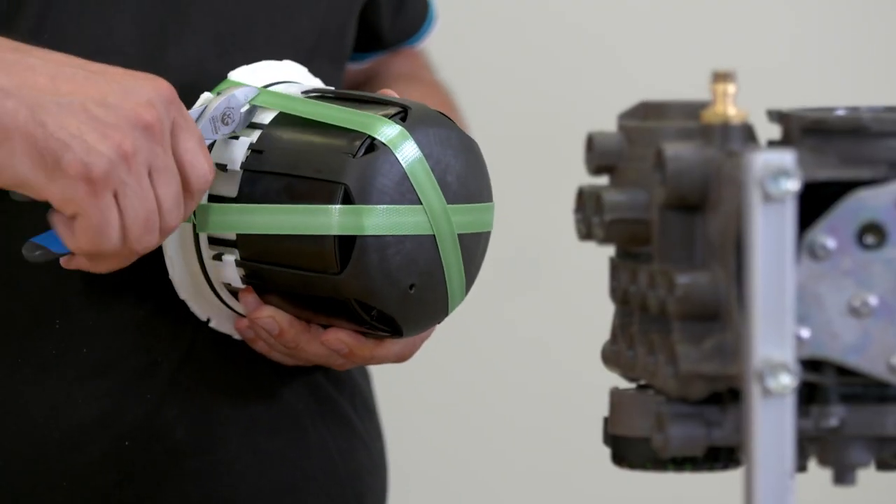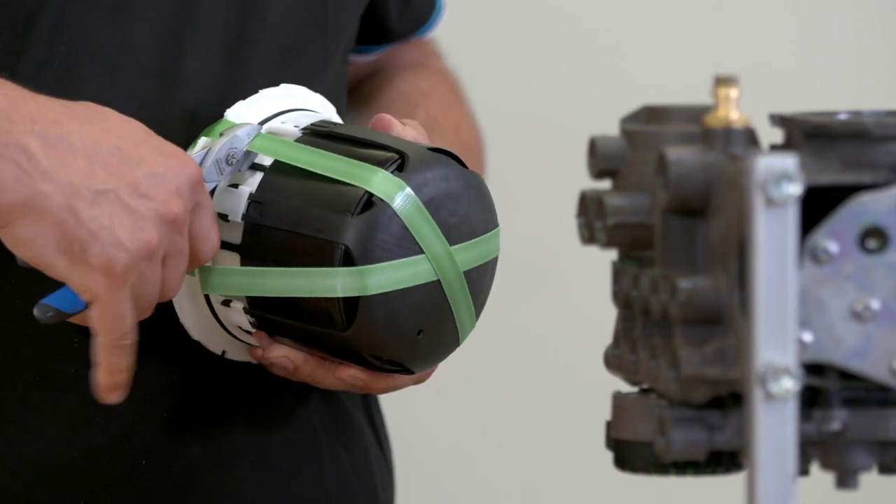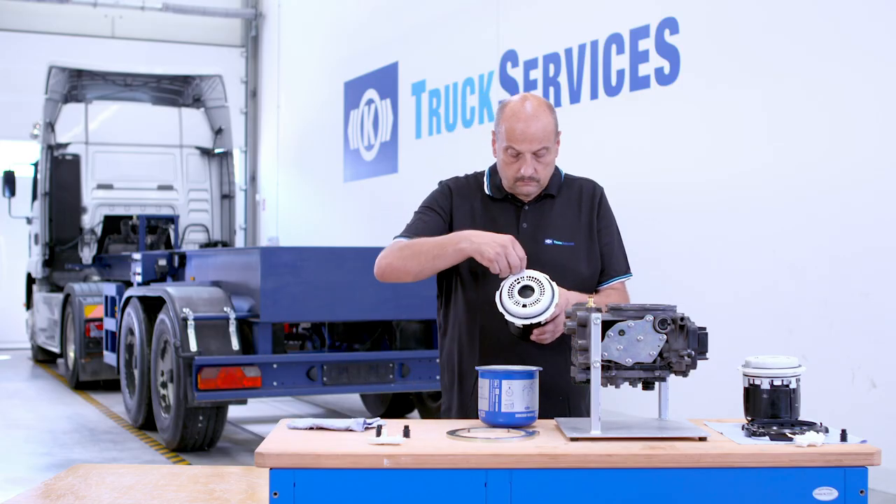Loosen the tension strap on the new cartridge. Grease the sealing elements.